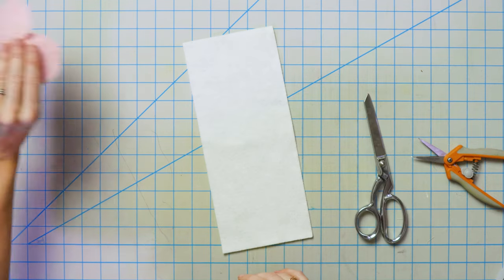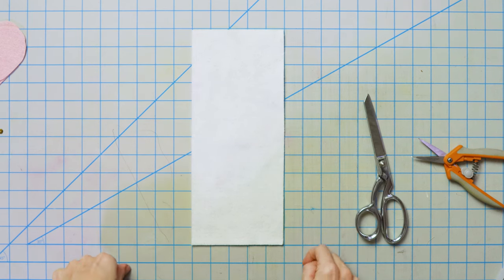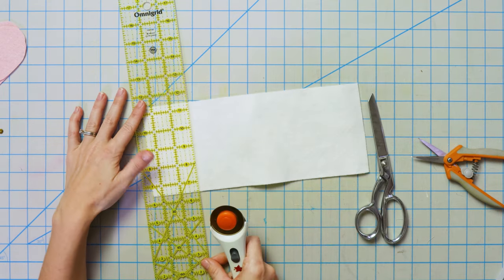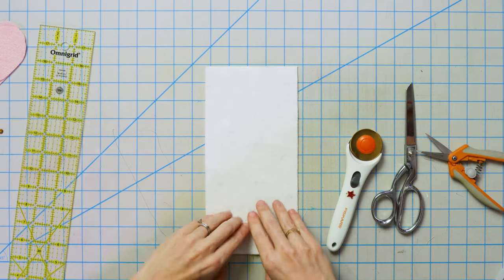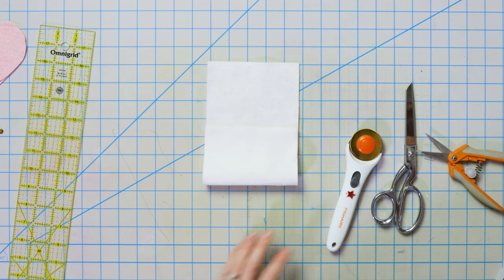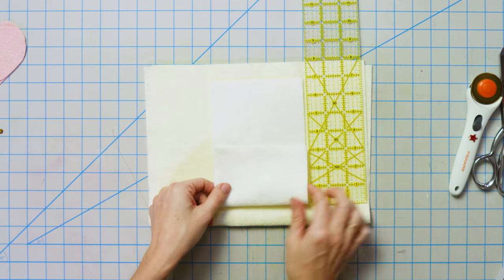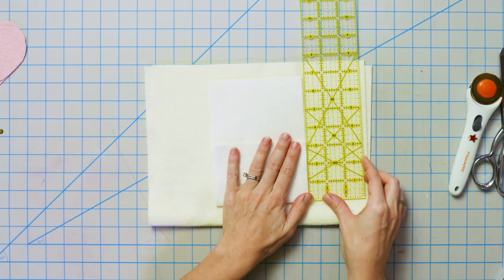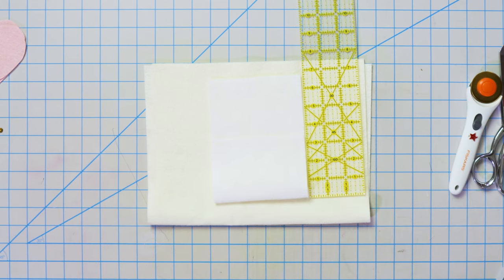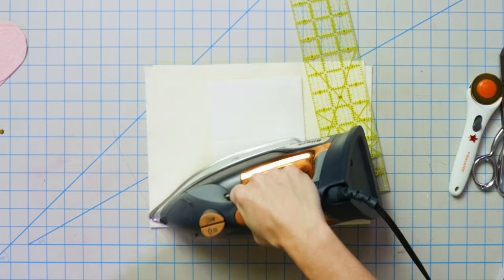We're gonna put our hearts aside for now and cut out our envelope piece. This right here is 12 inches by 5 inches and I'm actually gonna trim it down to 10 and a half. So I'm gonna go ahead and fold this up three and a half inches. I'll get my ruler and fold it at three and a half inches, then press that little seam with the iron — that makes it a lot easier as we keep going.